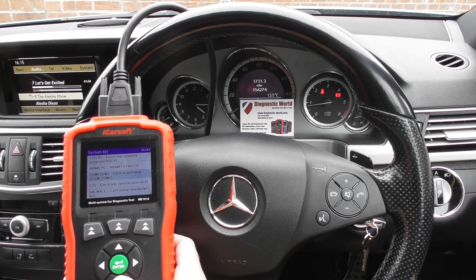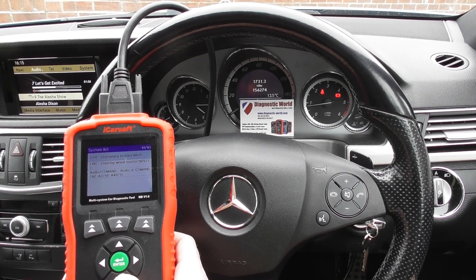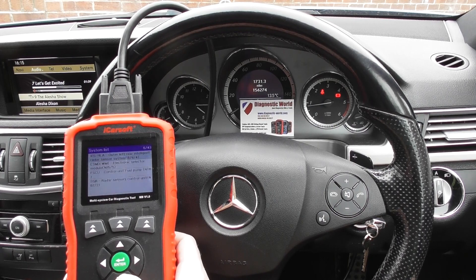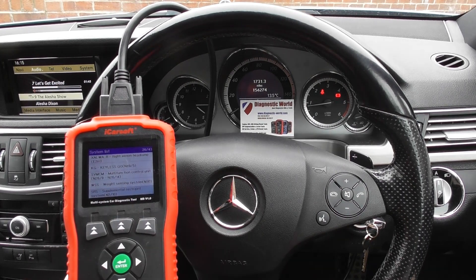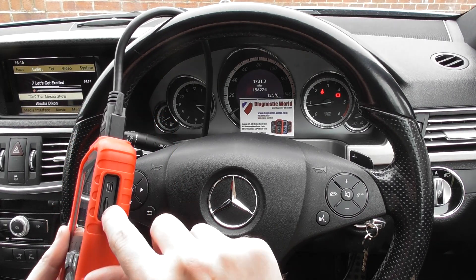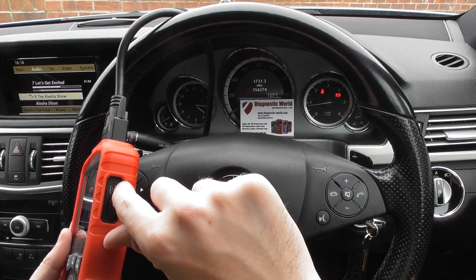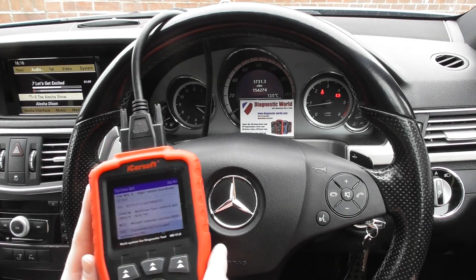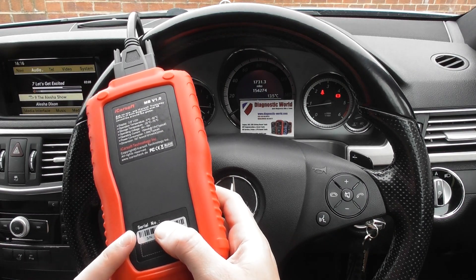You can do all of the other systems as well — I'll scroll through the systems here just to give you an idea. And there we are back at the SRS airbags. For connecting to the internet, the SD card is in there — that will allow you to do updates. Connect to the computer via the cable, which you'll get in the kit as well. Each tool has its own unique serial number, which you will see on the back — that is how you know it is a genuine product.